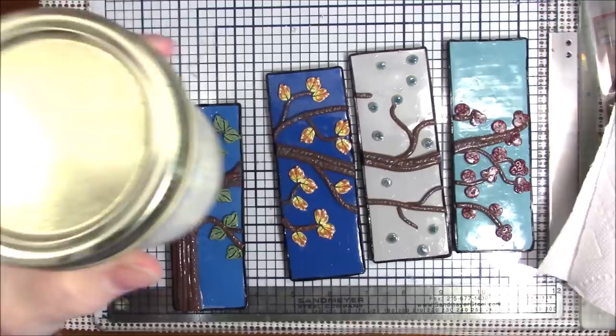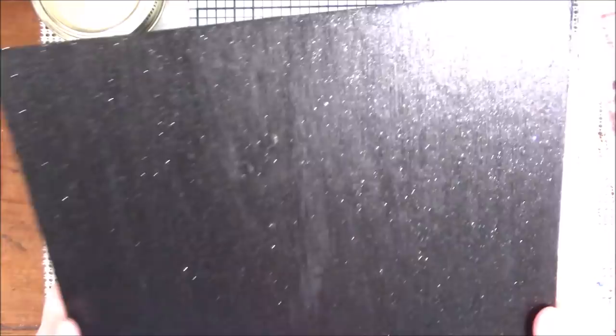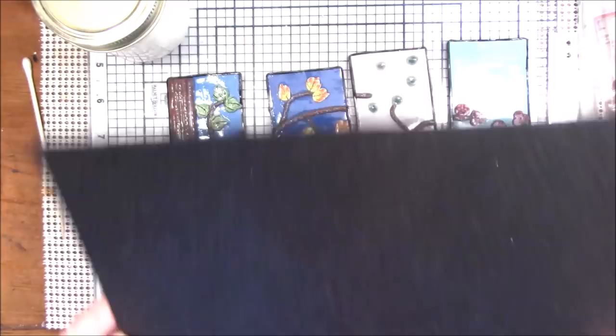I'm going to let this dry. I wanted to show you how this backing turned out — can you see how pretty and shiny it is? I'm glad I used the glitter paint because the black was kind of matte when it dried. This is going to be fun to use as the background. I will be back as soon as this dries and we will mount it and be finished with the project.